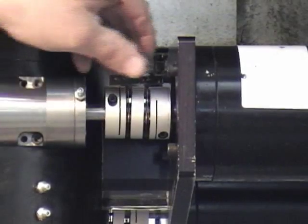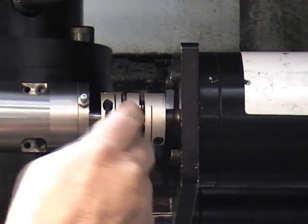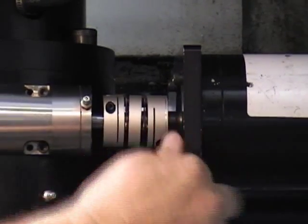To connect the motor shaft to each axis drive shaft on the head, position the coupler so it is evenly spaced on the two shafts. Tighten down both sides of the coupler. Repeat this for the other coupler as well.